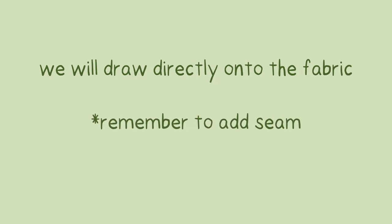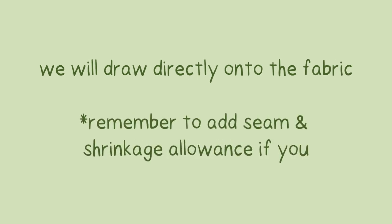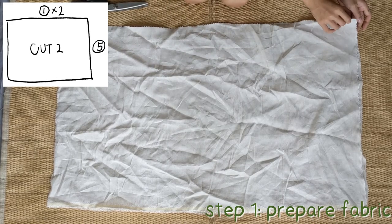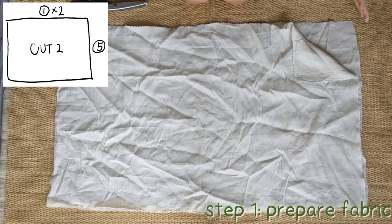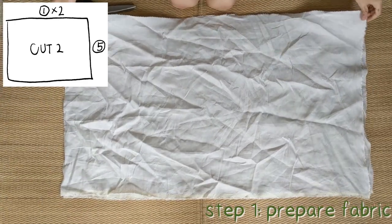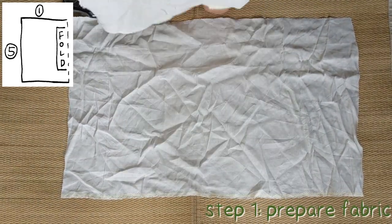Part 2: Make pattern and sew. We will draw directly onto the fabric. Remember to add seam and shrinkage allowance as needed. Step 1: Prepare fabric. Cut out two pieces of fabric that are sized Measurement 5 by Measurement 1 times 2. Then fold the pieces in half.